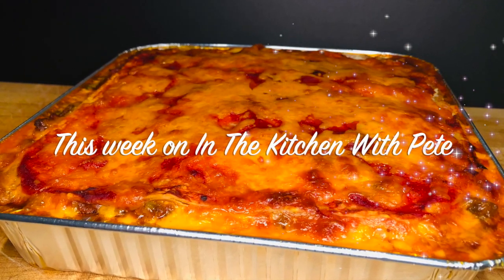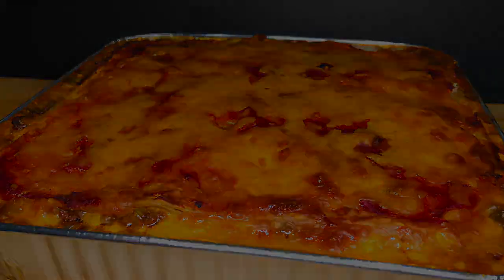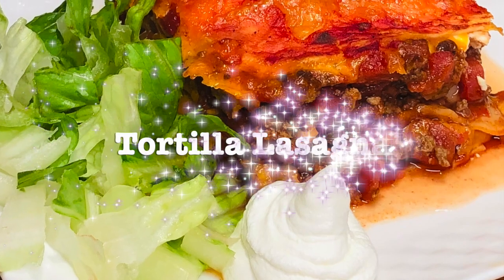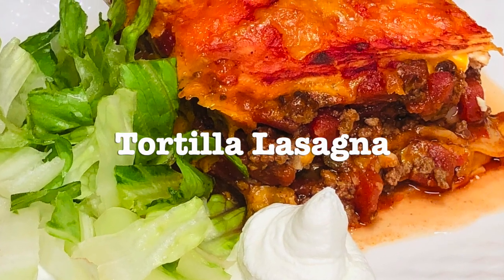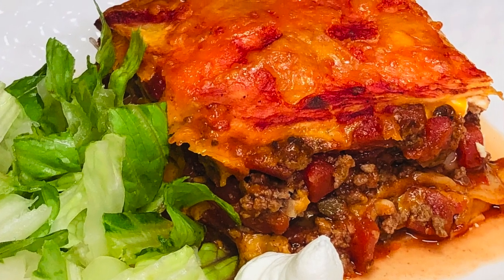This week on In the Kitchen with Pete, we're cooking a dish the whole family will enjoy: Tortilla Lasagna. You're gonna love it.